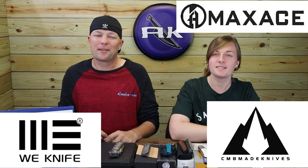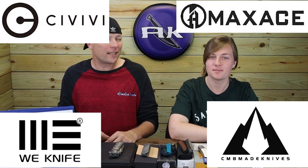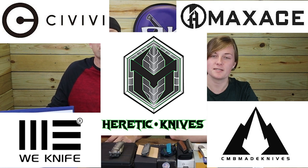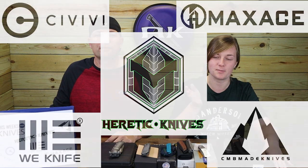We're back, fellow knife and outdoor gear enthusiasts — Jess, Jewel, and C here with another AK Blade episode. This go-around we're featuring new knives from brands like WE, CMB, and Heretic Knives. Thank goodness for new knives — last week felt really odd without them.